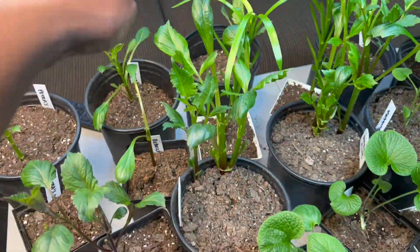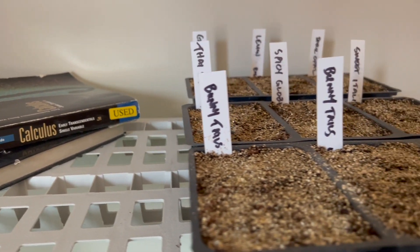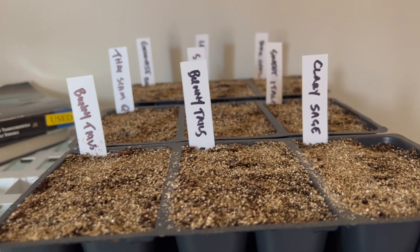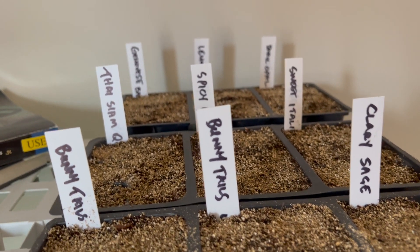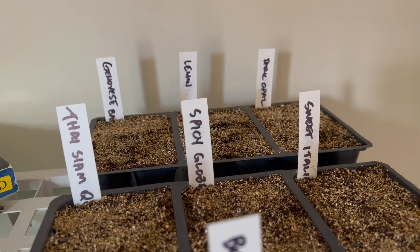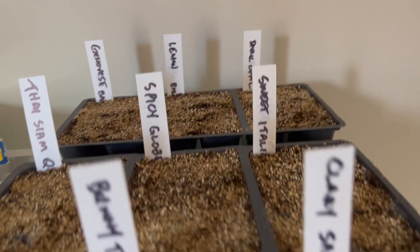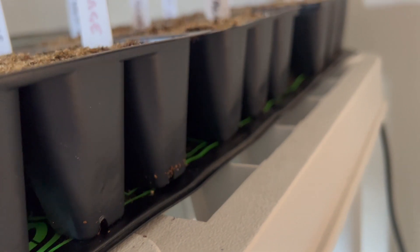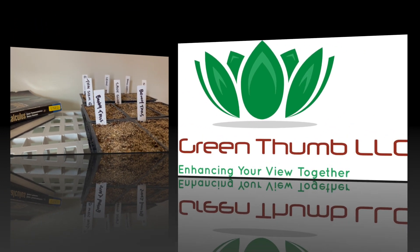Up here I have all of the seeds that I sowed in the early part of the video on heat mats, and I'm pretty excited — I can't wait to get this season off on the right start. Had a slip-up, but hopefully I've redeemed myself. Alright guys, happy growing!